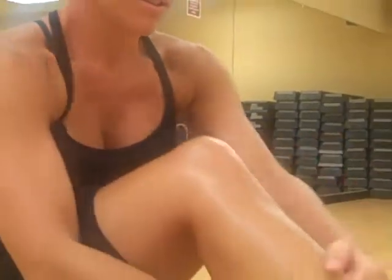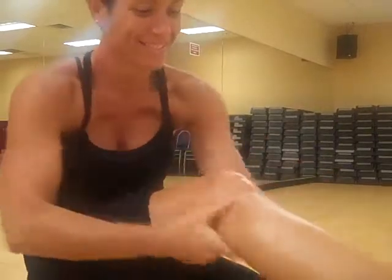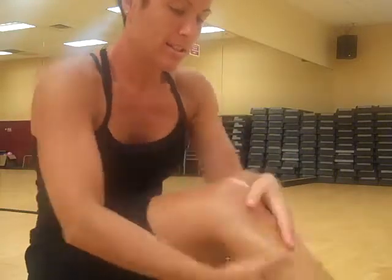This is a non-warming one to use in the summer months. There she goes — great, gorgeous leg she's got there. You're going to work it into the calves, up to the knees.